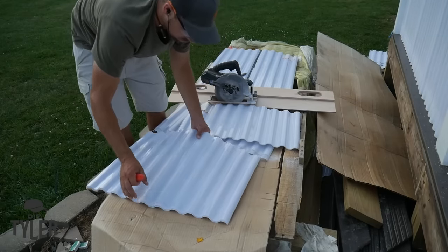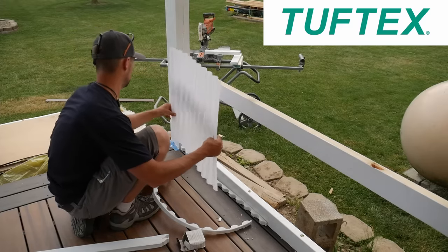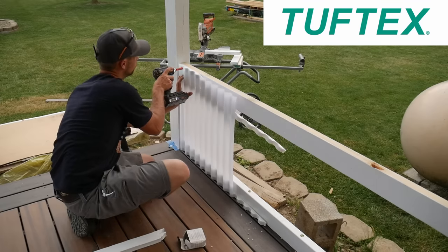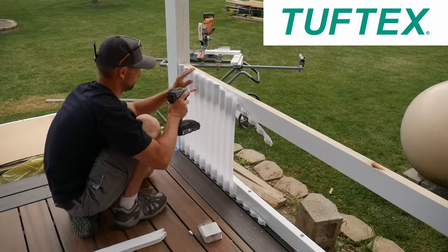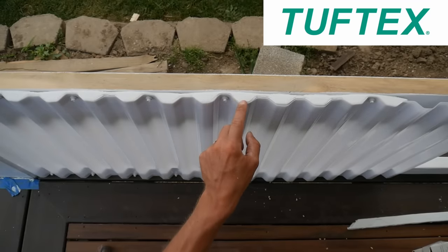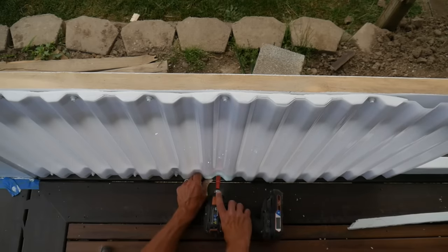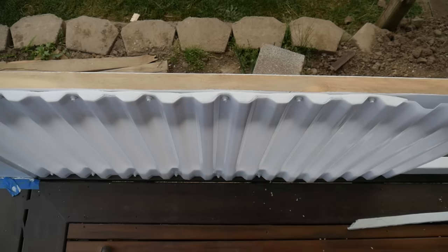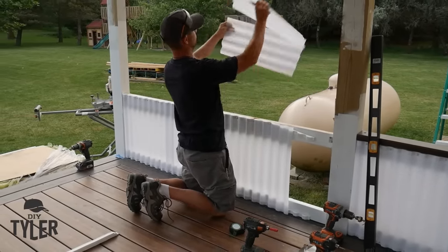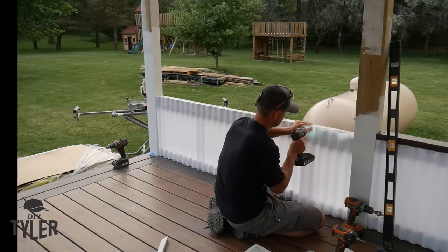We're going to cap the knee wall with a piece of Armadillo composite 2x4 decking. The Toughdex polycarbonate product is from Onduline North America — just like the Ondura panels, you can find it at your local Lowe's and use the link in the description for installation manuals and specs. The overlap looks great, with white closure strips underneath to prevent panel squashing and white hex-head screws with a vinyl strip underneath to prevent water ingress. Super easy to cut — just score with a utility knife or razor blade and snap.